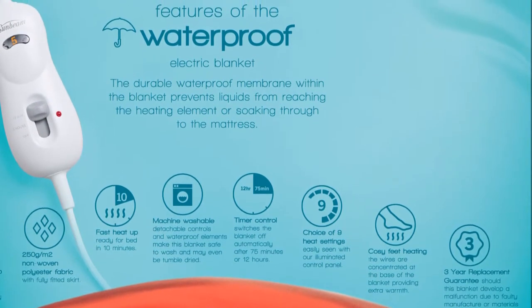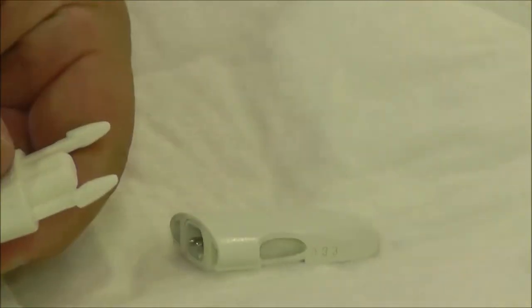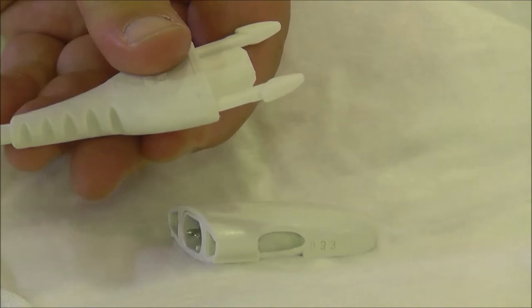Cozy feet heating providing extra warmth at your feet. A countdown timer with automatic turn off. And finally, detachable controls which means the blanket is completely waterproof and machine washable.